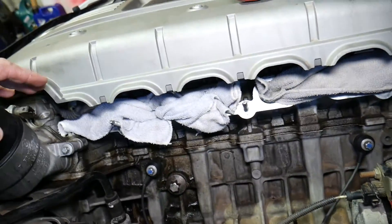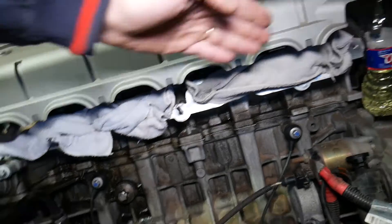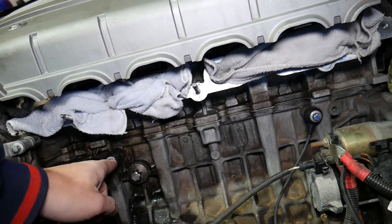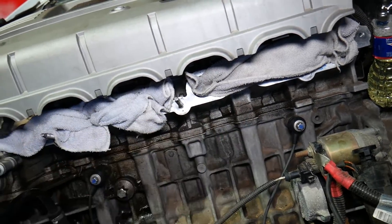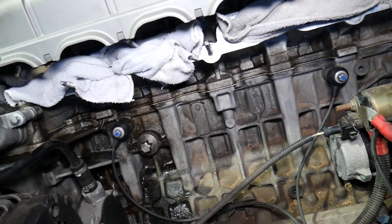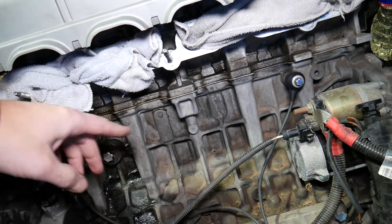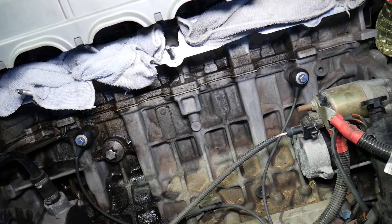Once you remove the intake manifold, this is your six-cylinder engine — cylinders one through six. If you look under cylinder number two and five, you have two knock sensors. On a four-cylinder engine the location will be about the same. On this six-cylinder engine you cannot replace only one sensor — you have to replace both of them at the same time.